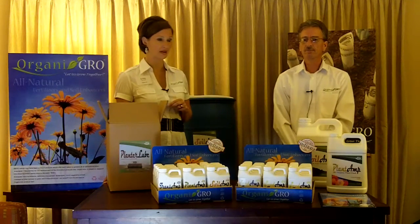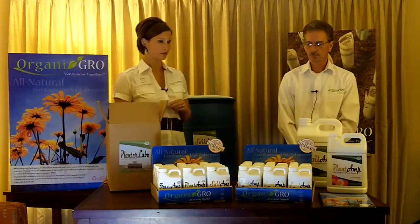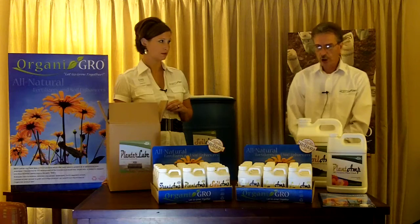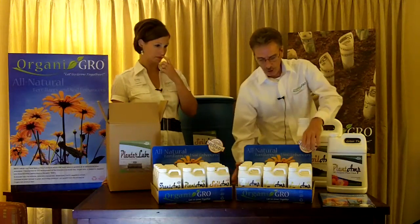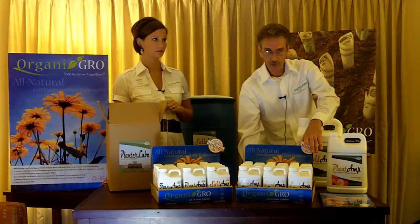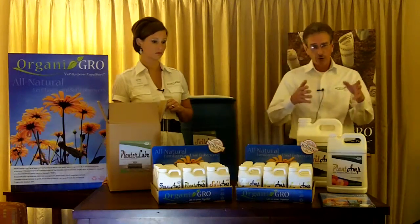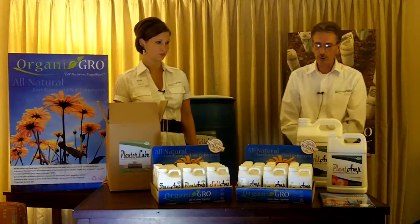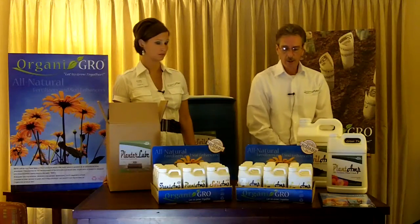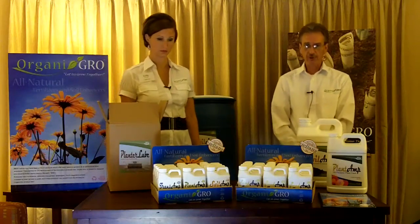Next year will be an exciting time as well — we will have more products and different formulations available. Our retail customers have a choice of a shelf display in this particular size, and we also have a half-size shelf display with six bottles so that you can have four independent displays with separate products in each box. We also have a free-standing floor display that holds 90 16-ounce units.